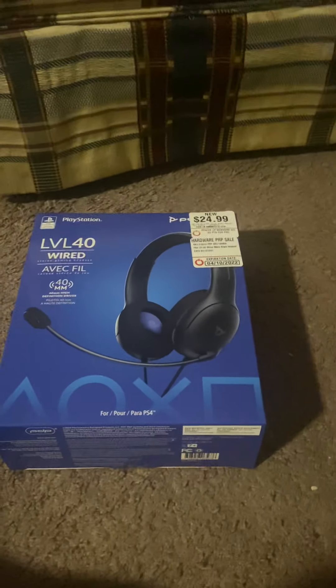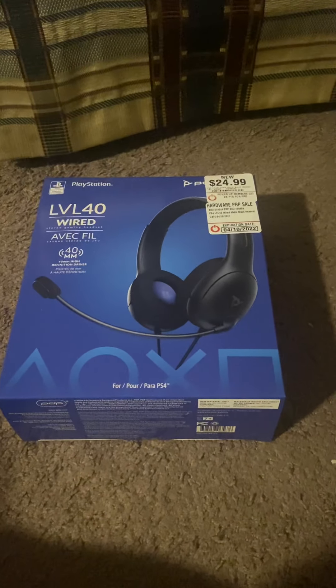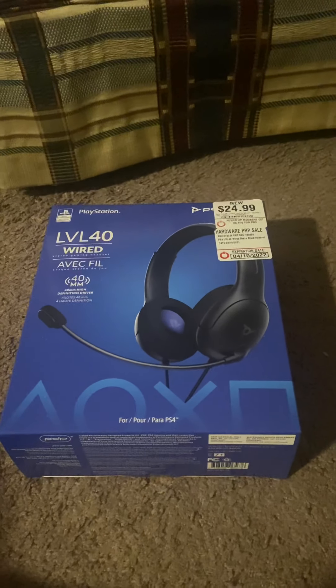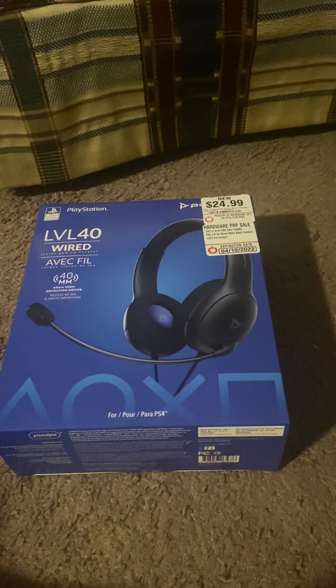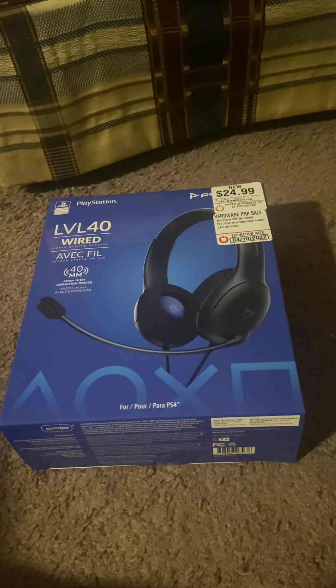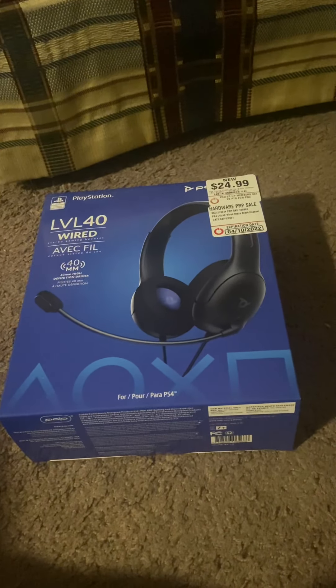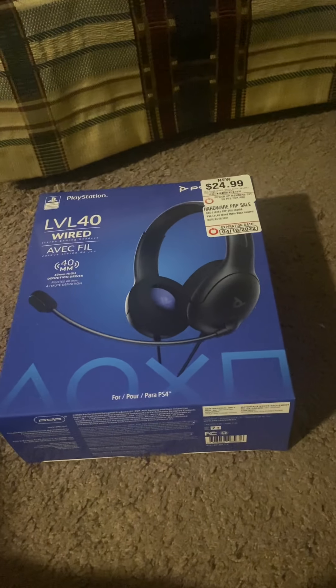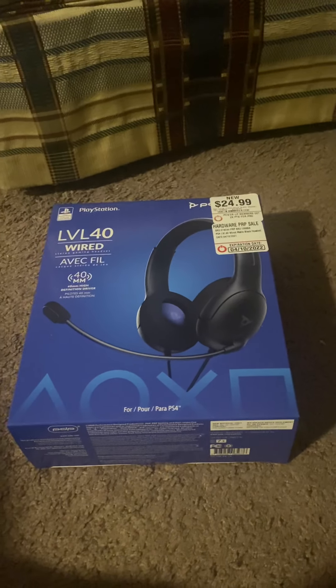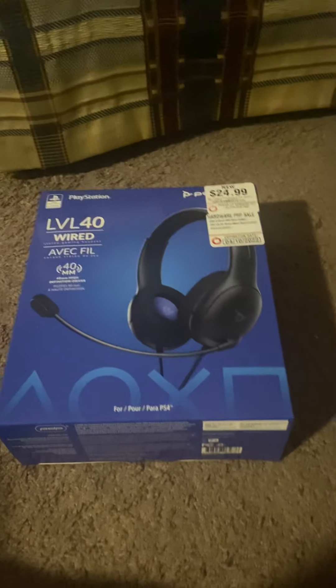Haven't posted in a while, sorry about that YouTube, but this is going to be an unboxing of the Level 40 wired headsets by PlayStation 4. I accidentally broke mine sort of — they were only like 10 bucks at Walmart. I seen these at GameStop and I bought them for $24.99.